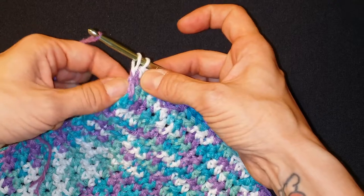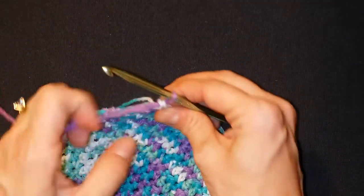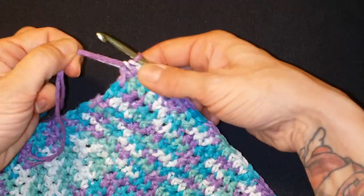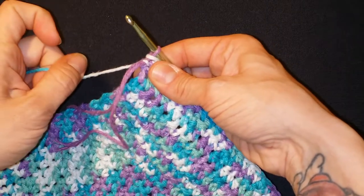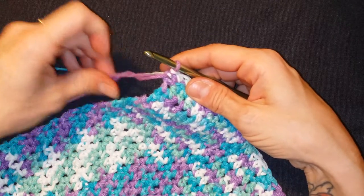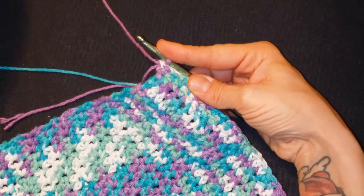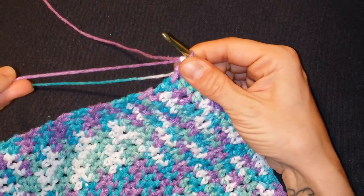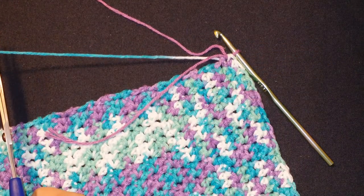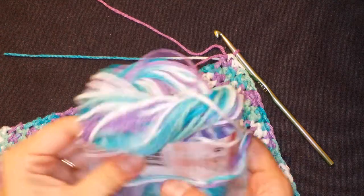Now take that new yarn — you have those two loops on your hook — and pull that new yarn through. You're going to have a tail of your old yarn; if you pull on it, that's going to lock it into place. I like to go one step further just to make sure, so let's grab the new working yarn — the purple edging color — and grab that tail. Cut the tail of the new working yarn to about the same length as the old working yarn tail.